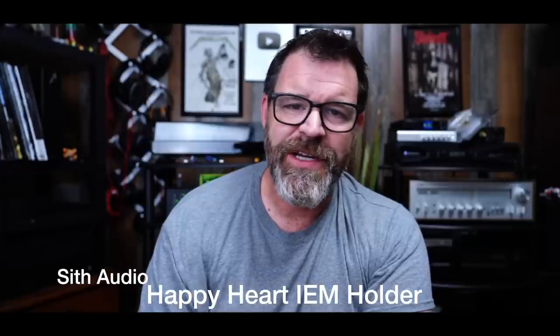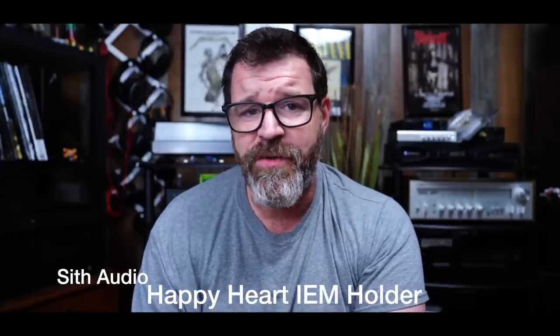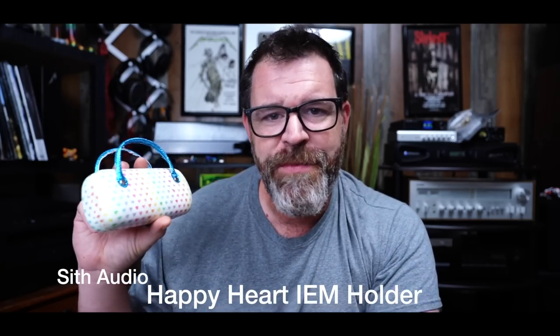Today's sponsor is the Happy Heart IEM holder from Sith Audio. We all know how difficult it is to keep track of our IEMs. Sith Audio has solved the problem with the Happy Hearts IEM holder — this isn't at all some kid's sunglasses holder, even though there's sunglasses in it. Available for $212, guaranteed to make your IEMs more audiophile. Not my best sponsor, but sometimes I just have to grab what's within arm's length.